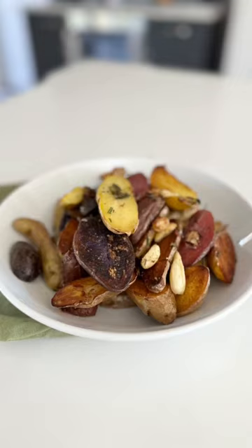Beautiful fingerling potatoes, raw and then pan-fried — it's absolutely delicious. Let me show you how to make it. How amazing looking are these beautiful potatoes; they taste even better.